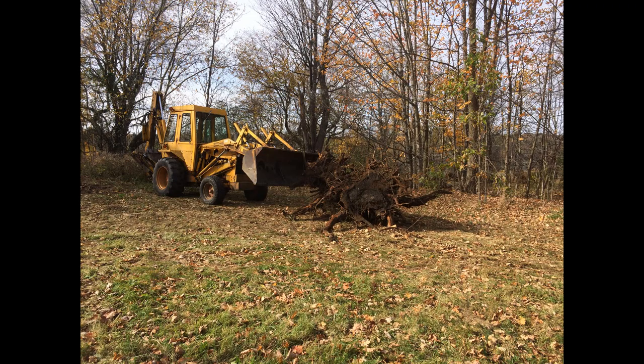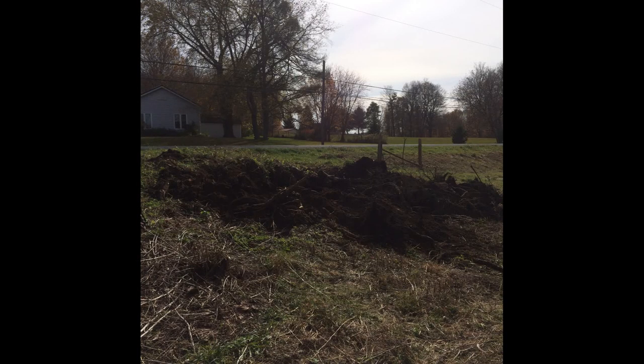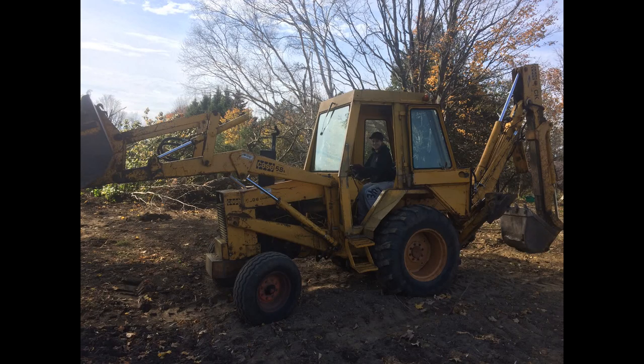One of the perks to buying the house was it came with a Case backhoe. It was handy for landscaping such as pulling stumps, moving rocks and leveling dirt. Jillian even ran it around the yard to pull some trees.